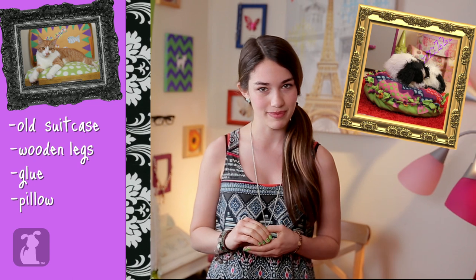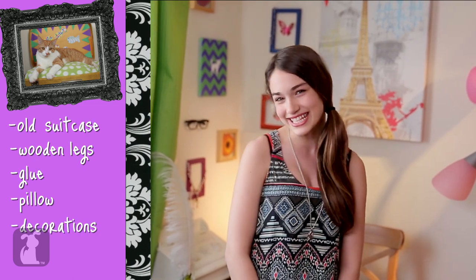And you're gonna need a pillow like the one we made in last week's episode, but just a little bit smaller. And of course you'll need decorations like pictures of kitties, or Harry. Oh, Harry!